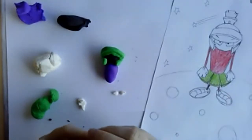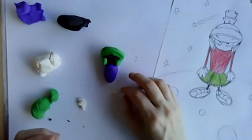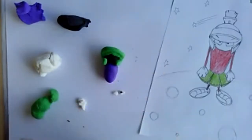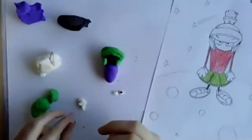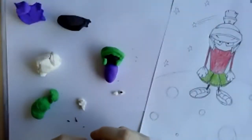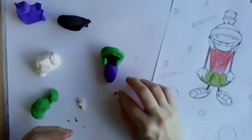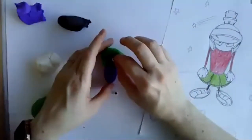Does your alien have fur? Is it scaly? What kind of skin does it have — what's its texture? You can add that with pencil if you're drawing it, depending on what kind of strokes you use.